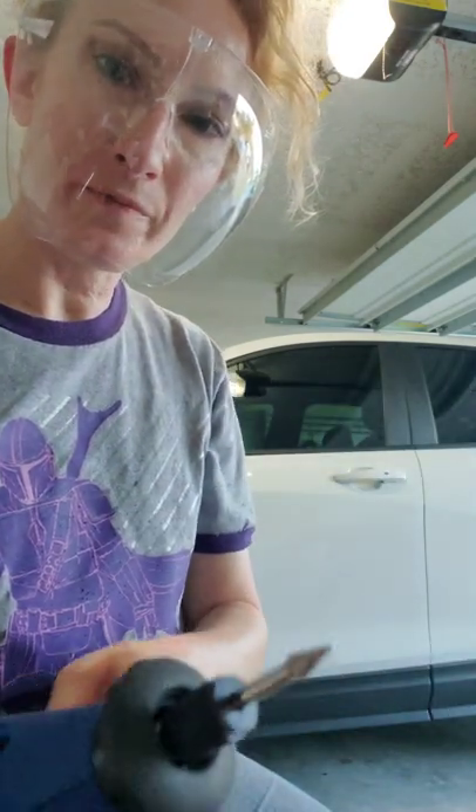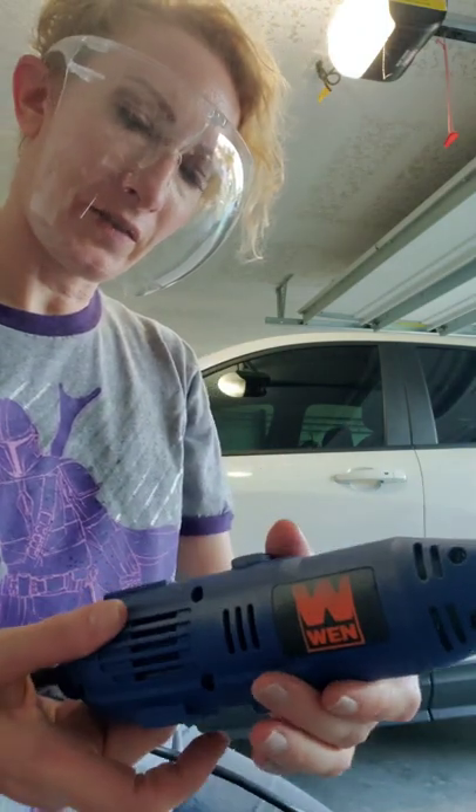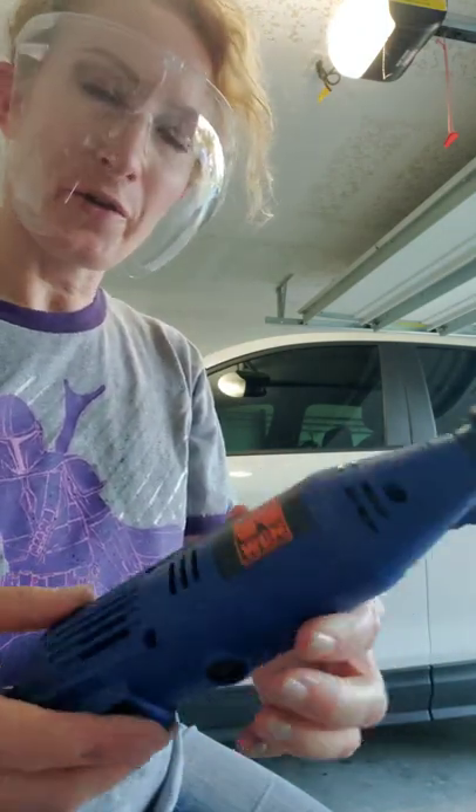I'm going to use my Dremel and I'm going to use this metal bit right here, and I have mine set on about three or four.